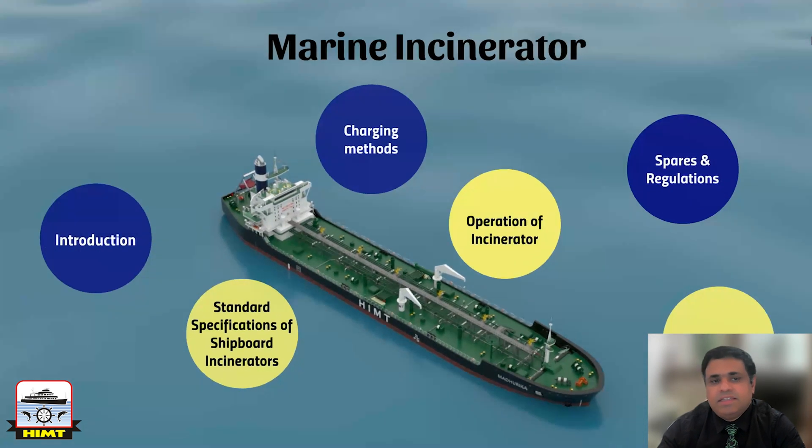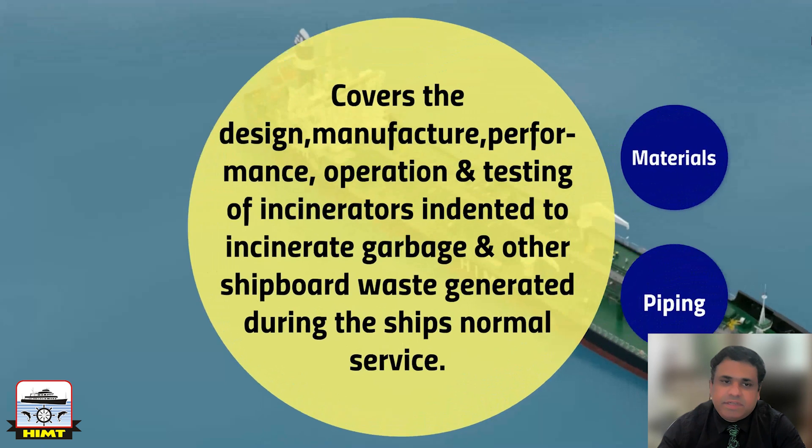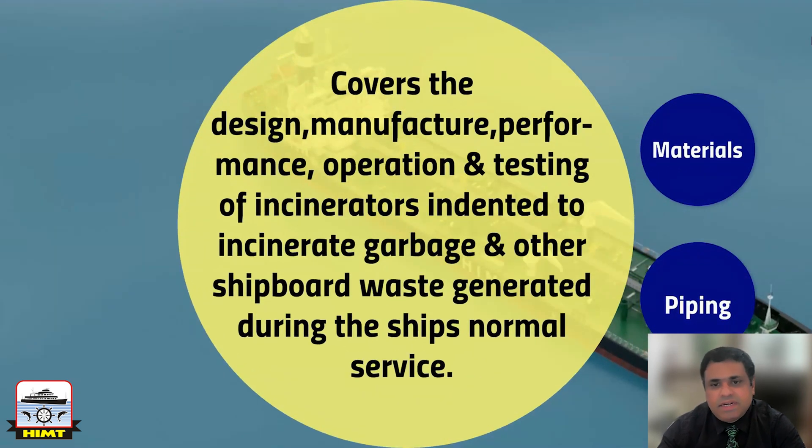Let's see the standard specification for shipboard incinerators. This specification covers the design, manufacture, performance, operation and testing of incinerators intended to incinerate garbage and other shipboard waste generated during the ship's normal service.